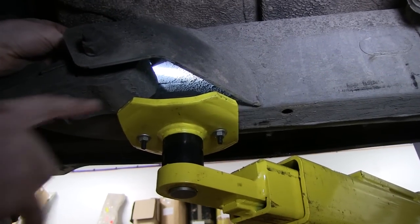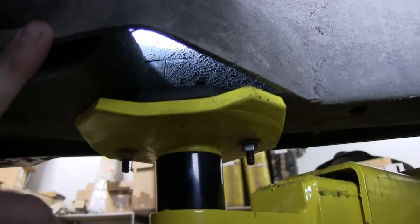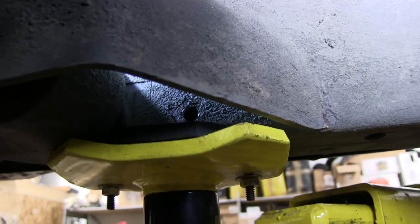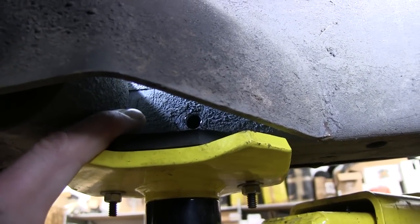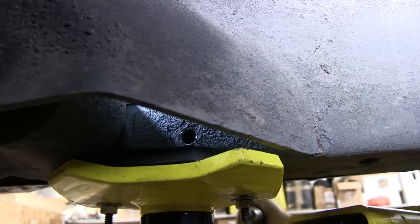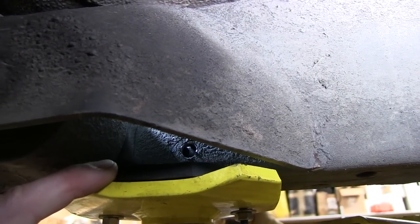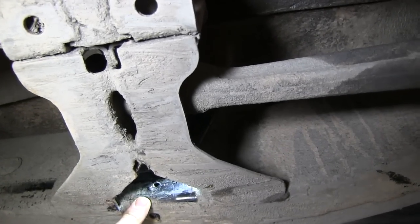Here's a trick we use for the two tight spots. This is the rear frame mount to the rear link — this hole right here is our pilot. We've already got the proper size hole on the outside, so we're going to run an extended long bit, line it up to the hole, and start drilling. The one in the front is even worse than the one in the rear, but same thing: find your pilot hole, align the drill, and start drilling.